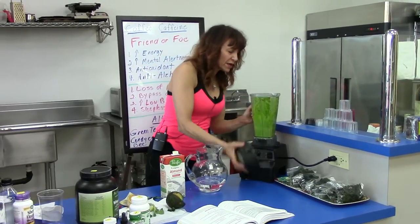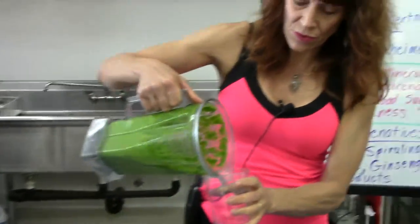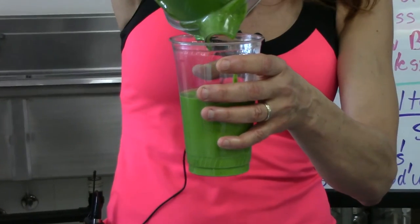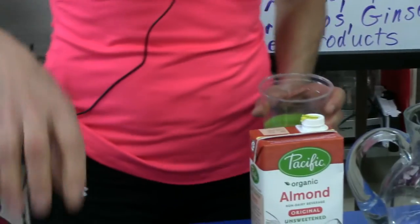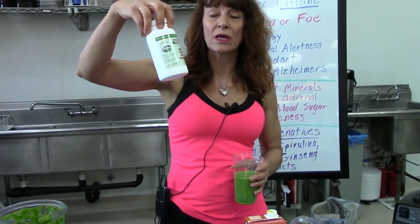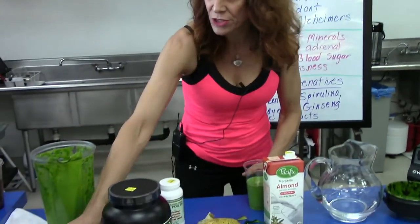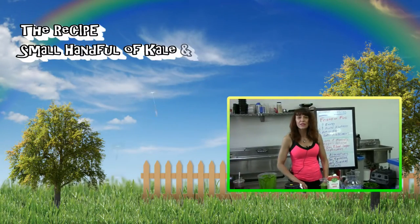I'm going to pour it into a slightly larger cup — this is a really rich smoothie. This one is normally about 12 ounces. You also have the option to add in a little spirulina, chlorella, barley, or wheat grass to make it an even more potent smoothie and give you even better energy.